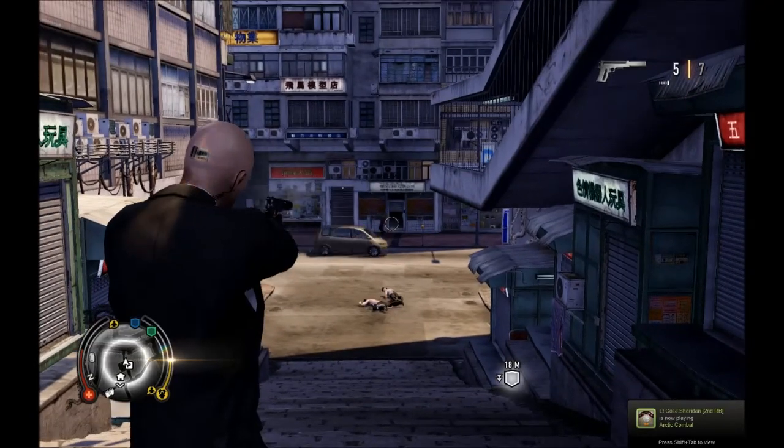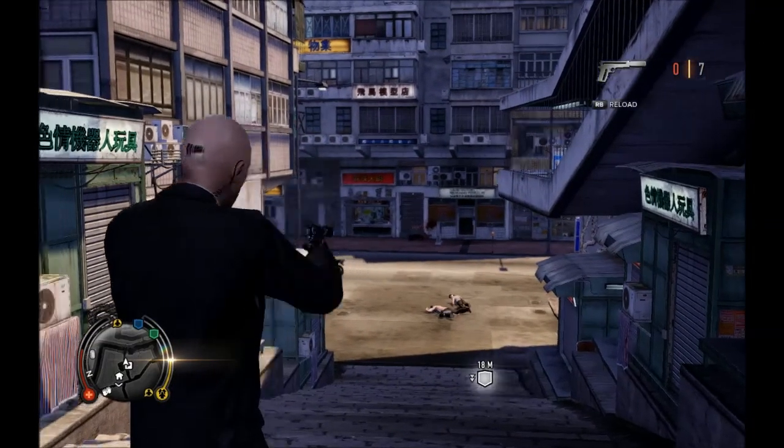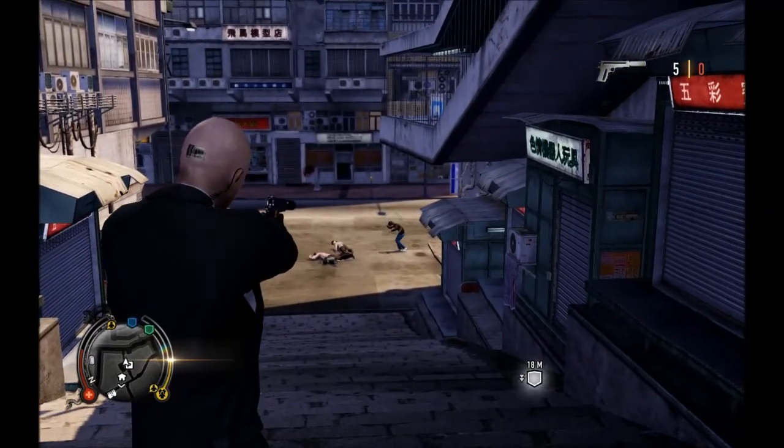The Silver Baller has a very nice range to it, along with the silenced aspect. It is nicely suppressed and the reloading animation is very nice.